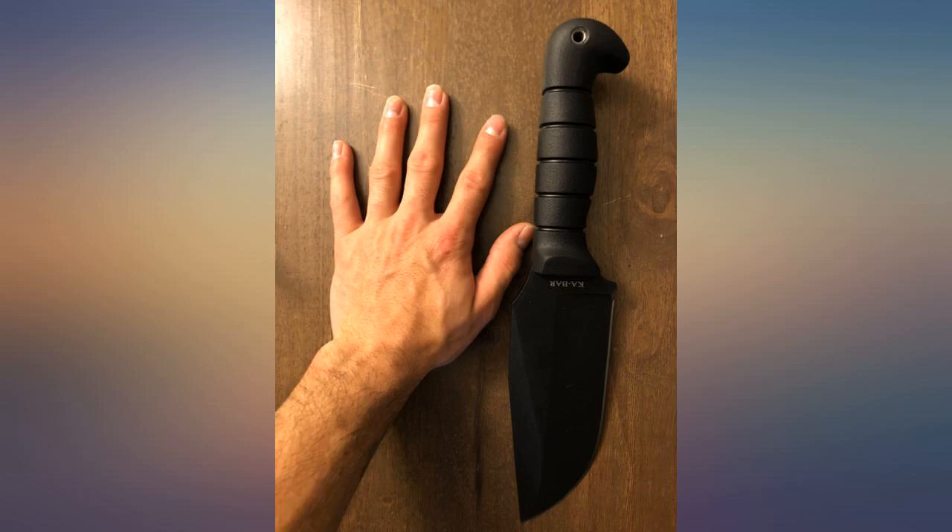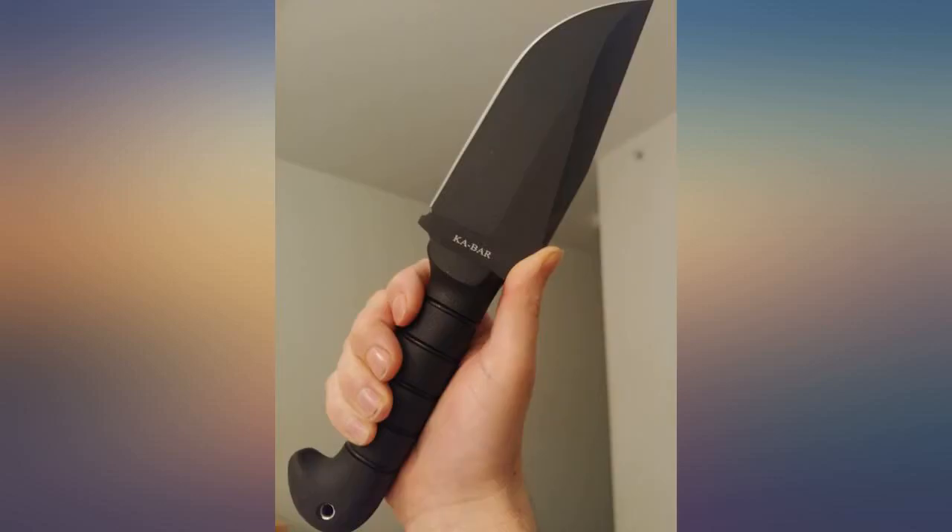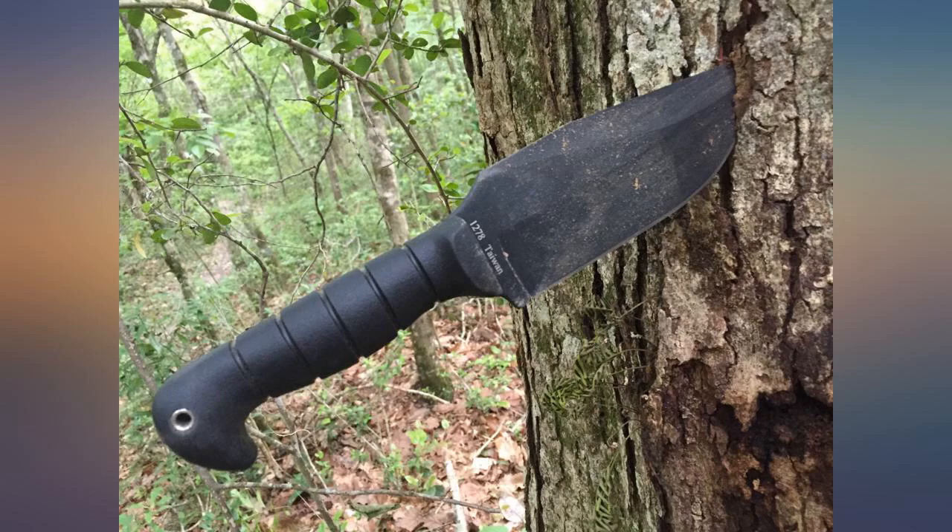Unfortunately the sheath it came with is complete trash. I now have to find a local custom shop to make a kydex for it. I'm not sure who was behind the design, but they should be fired.